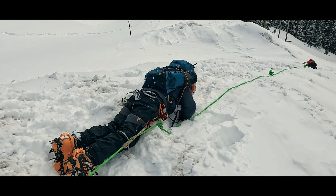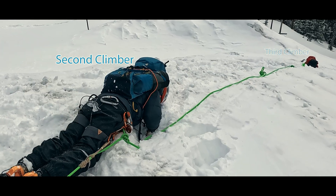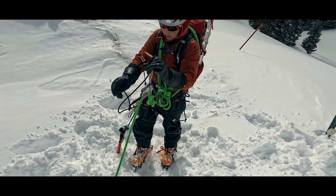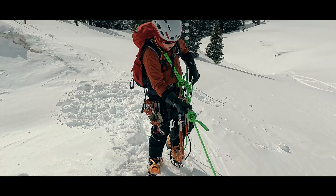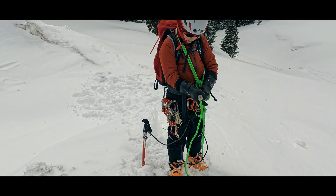If we call the fallen climber the first climber, the middle climber the second climber, and the other end climber the third climber, then the second climber stays in arrest and holds the fall, while the third climber attaches a prusik with a long extension and prusiks in to meet the second climber, removing their brake knots as they approach, and shortening the distance they would fall, via the prusik, if they should slip.